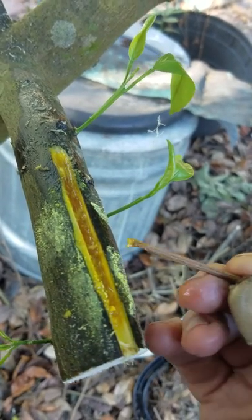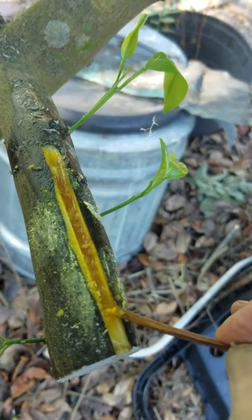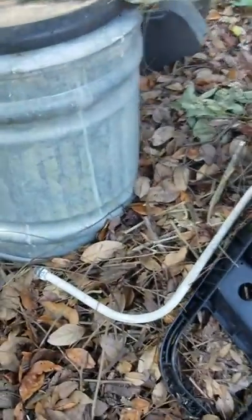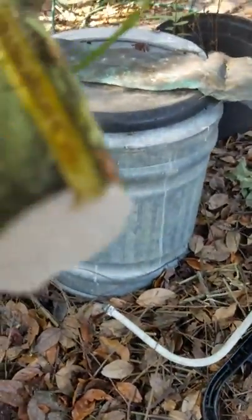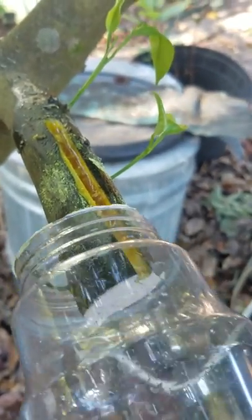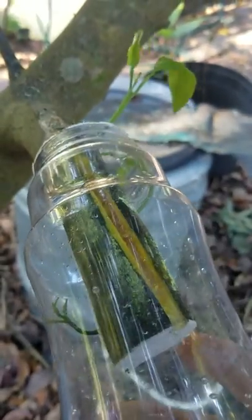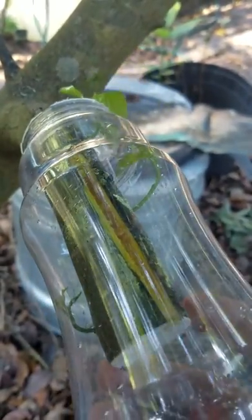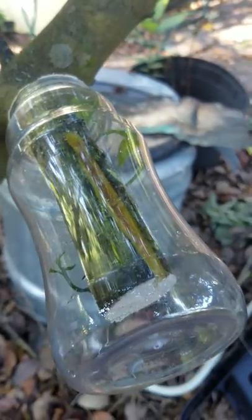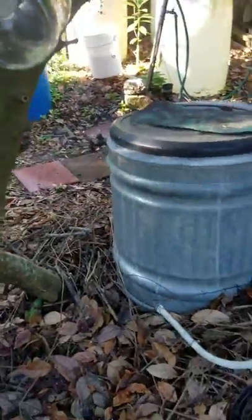It's a yellow powder — maybe it'll work. We're going to cover it with a peanut jar here just to keep the rain from washing it out. It's a clear jar so we'll be able to monitor progress. We'll just let it go at that; I'll report back and we'll see if the leaves get any better or not.